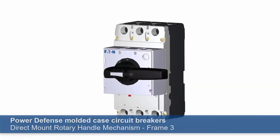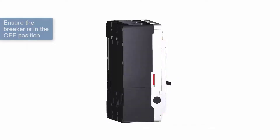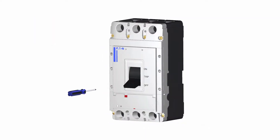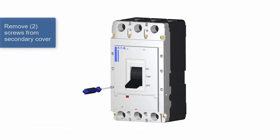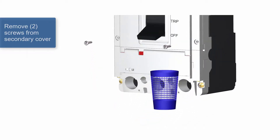Let's take a look at these step-by-step instructions for today's demonstration. To install the PD-3 direct mount rotary handle mechanism, the breaker must be in the off position. Before installing the mechanism, remove the two lower screws on the breaker's secondary cover. You can dispose of the screws if the handle is a permanent mount.